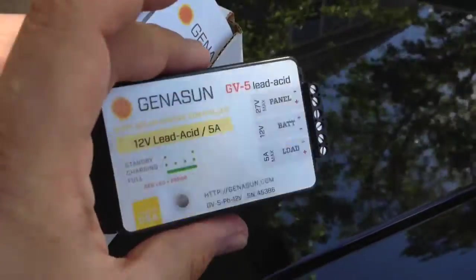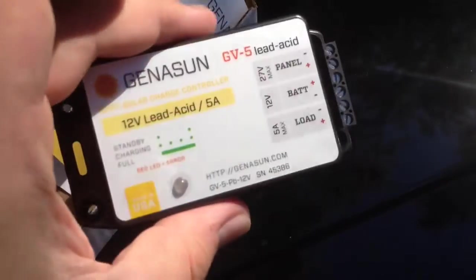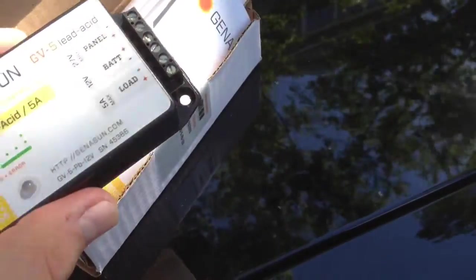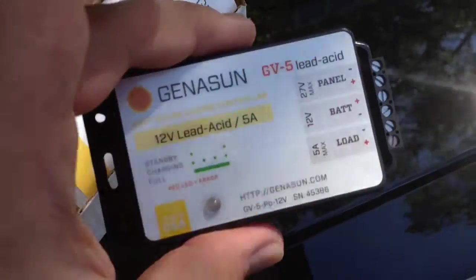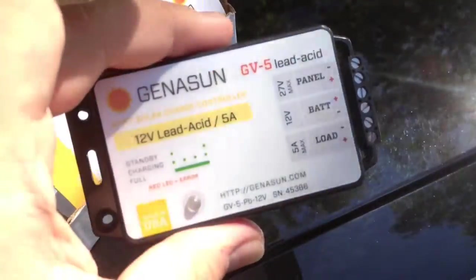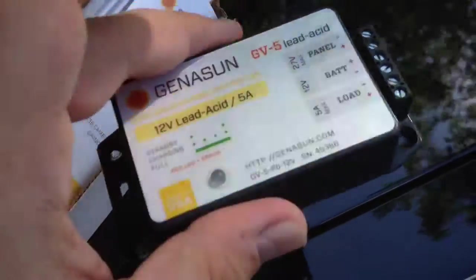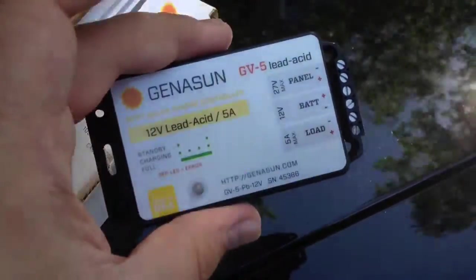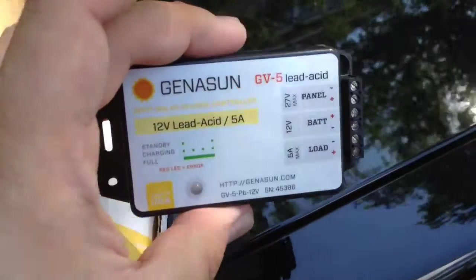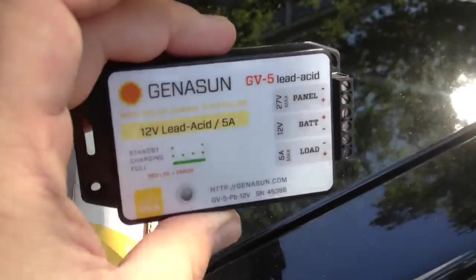One thing that's actually nice about Genesun is this company manufactures custom controllers for lithium batteries as well. So if you had a lithium-ion phosphate battery pack that you wanted to charge via solar, you can get lithium-ion or lithium chemistry chargers from them — you just tell them the voltage point that you need and they'll manufacture it for you. This unit was about $80 shipped for a 5-amp controller, and it's going to be good in a smaller battery box, though probably not enough for something like field day.